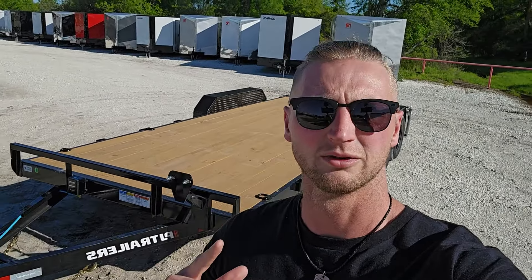Thanks for checking out the CE 10k car hauler from PJ Trailers with me. Let me know what you think — we'll see you for the next one.